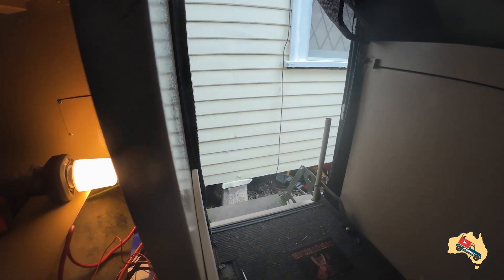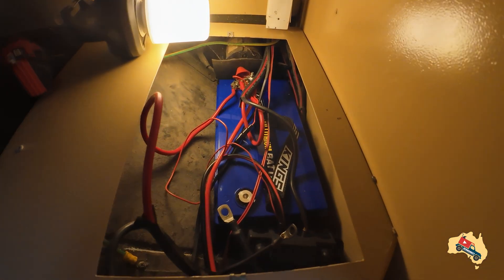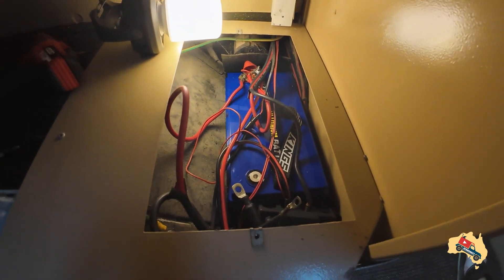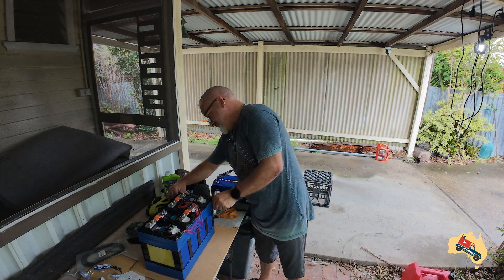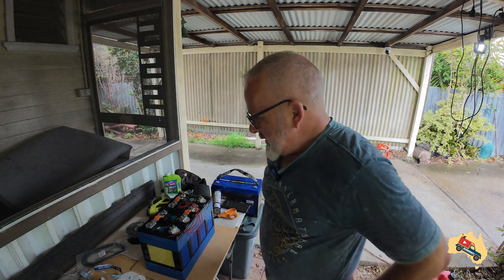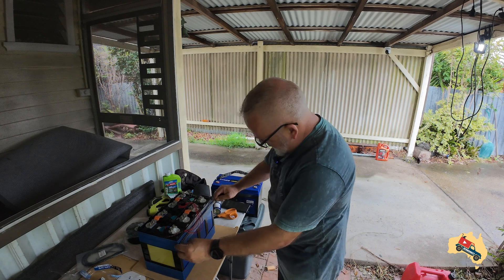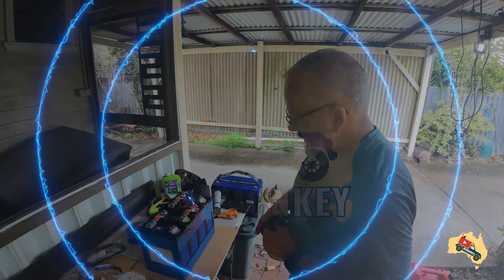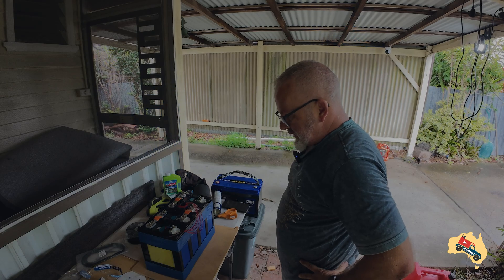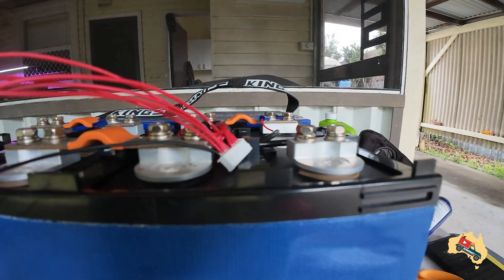I'm partway through repairing that and then doing a proper install. With that in mind, what these DIY packs allow me to do is put one battery of 304 amp hours into the place where I've currently got 120 amp hour Kings squeezed. The space in the van for me is quite small — Kings is 17 centimetres wide and I've got a feeling this is wider at 18. Kings is 33 long, this is 31.